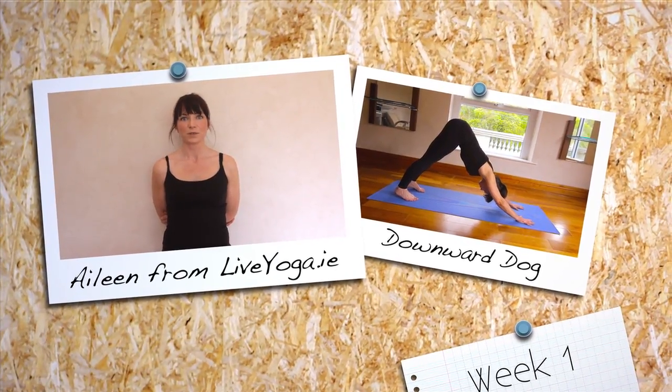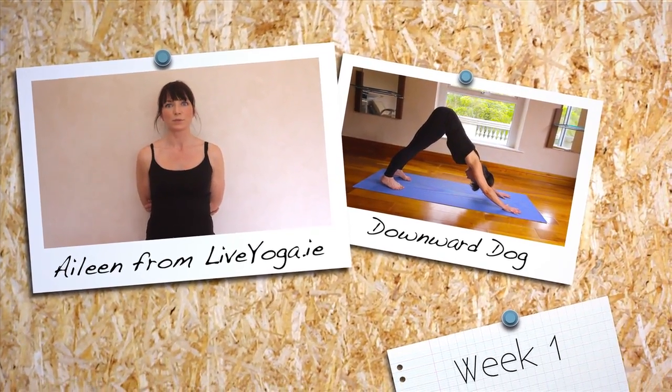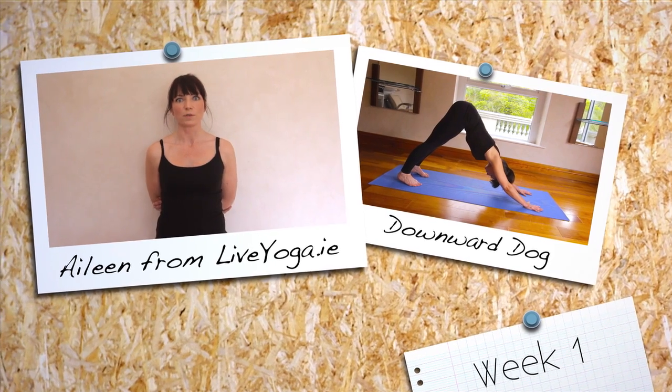Hi, it's Aileen here from livyoga.ie. This week we're doing downward dog, which is going to provide an all-over body stretch.